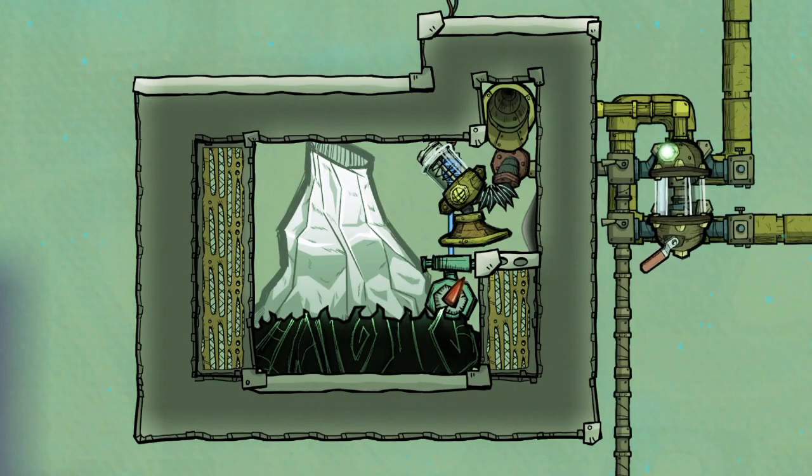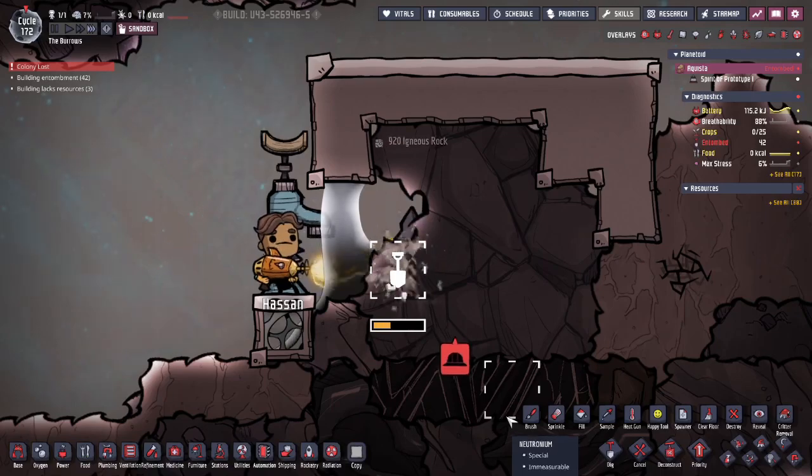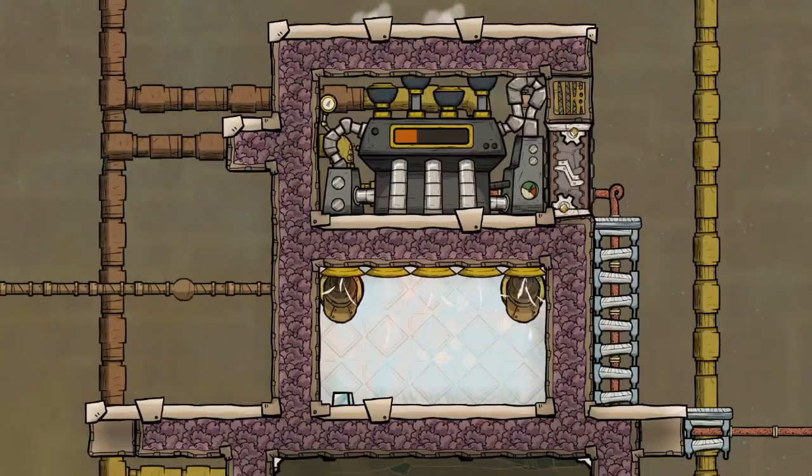Hello everyone, this is Genuine Polish. In this video we're doing a quick simple how-to with volcanoes — how to safely unearth volcanoes and how to transport that molten metal once you've got it, so you can store it someplace safe or use it to produce steam for a generator.